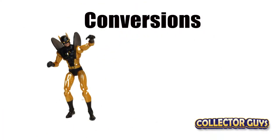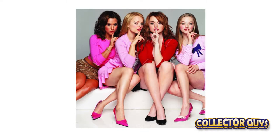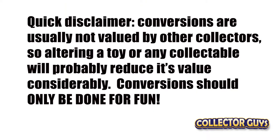Welcome to CollectorGuys. One great part of collecting is converting an item from its original version to a version that the manufacturer never made or something you just can't find. Converting — it's how you create your own Mean Girl figures out of Polly Pockets. It's also a way to take a damaged item and bring it back to life.